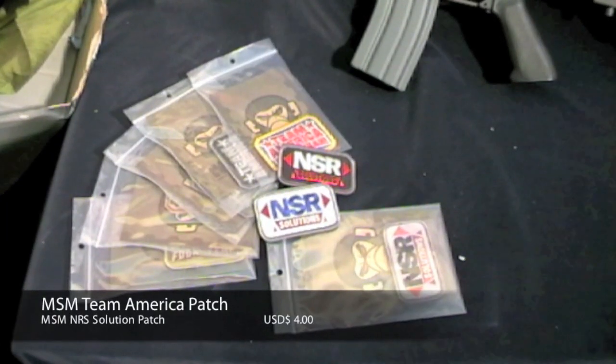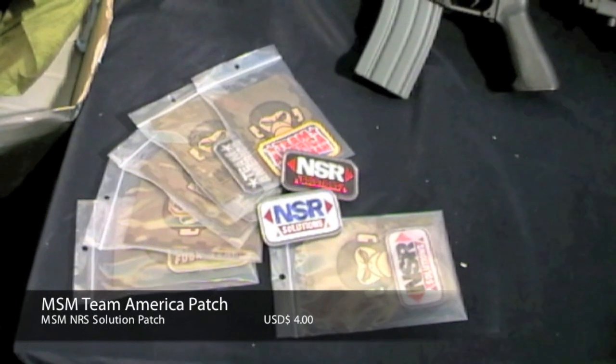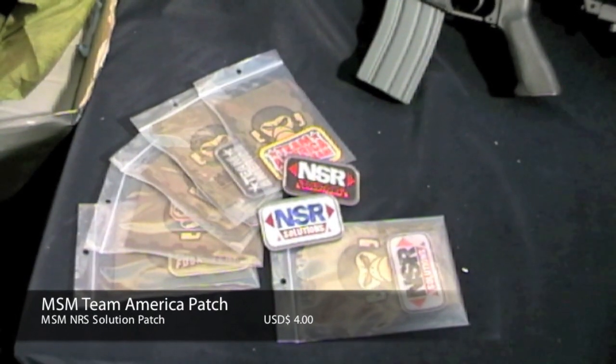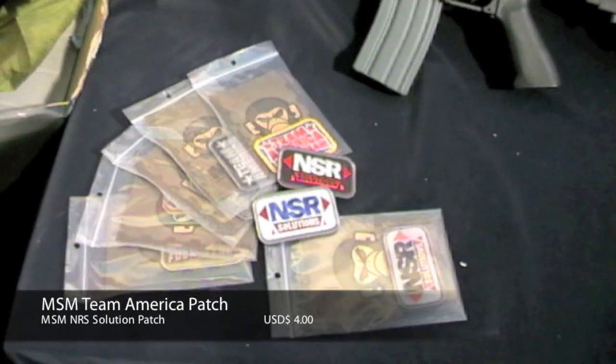From Milspec Monkey, we have a restock and some new added stock of patches, including restocks of Team America and a few new colors, as well as NSR solutions in a variety of colors.